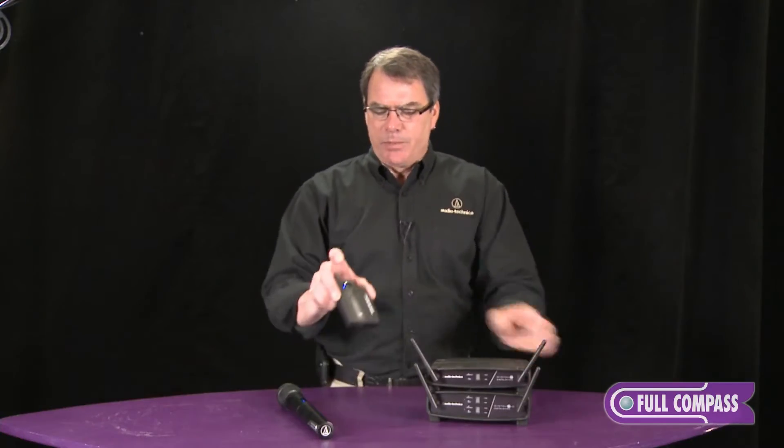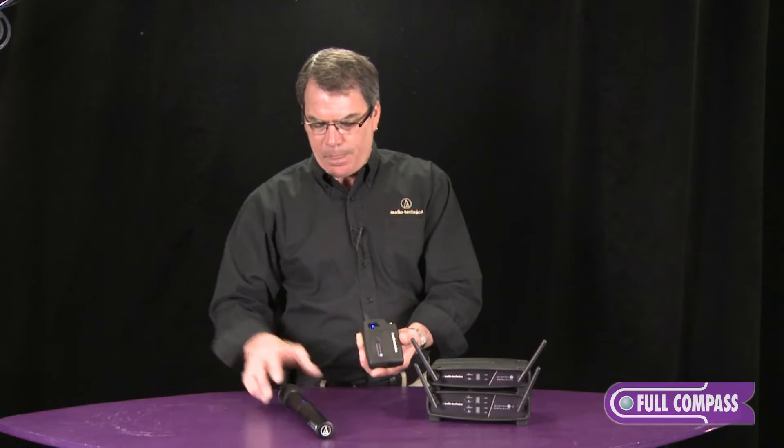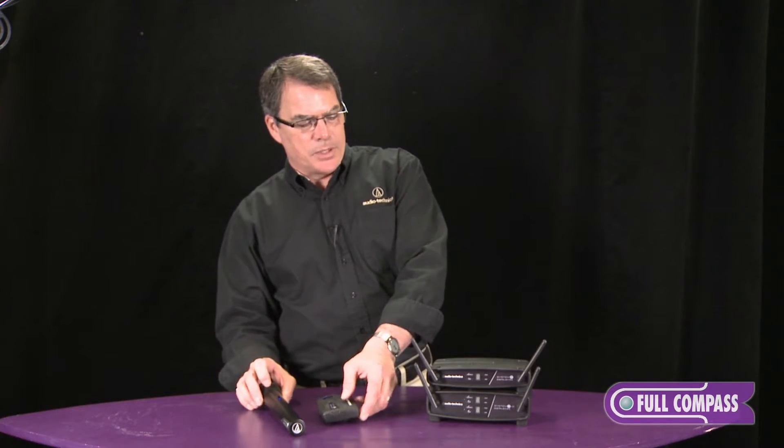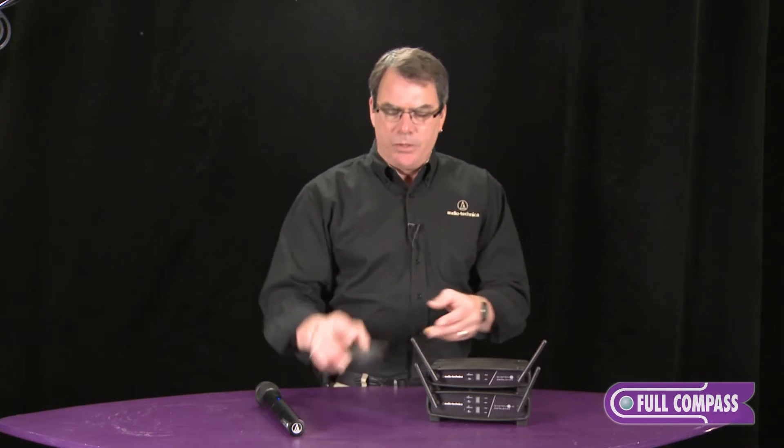The transmitters use double A batteries — handheld and belt pack. We'll get into how the system works as far as digital and how it grabs frequencies. It's probably going to be the easiest wireless system that you can use. Turn on the receiver and the transmitter. The receiver looks in the 2.4 gigahertz arena and grabs two frequencies. The minute you turn on the transmitter, it's ready to work. You don't have to set frequencies — you don't have to do anything else except turn it on, put a mic on it, and get ready to go.